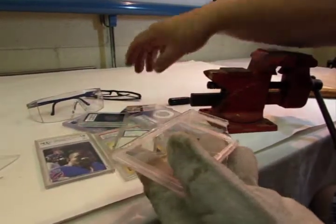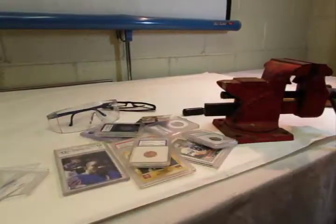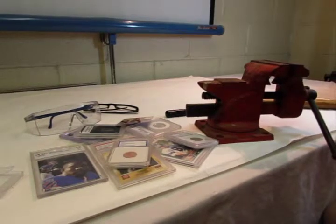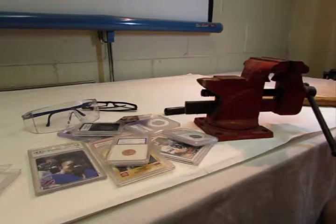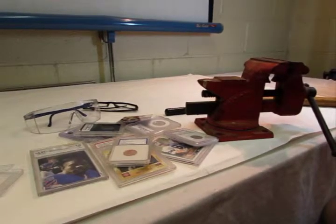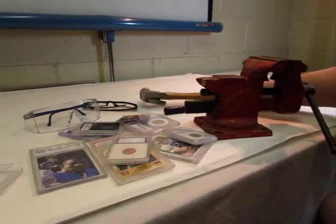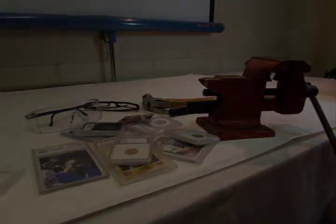Once again, we suggest you not do this because you do take the chance of getting injured and you take the chance of damaging the product you remove from the holder. Some of these holders are extremely hard to open and require a lot of effort with heavy duty tools. But if you're persistent and find that you need to do this, just remember — safety first.